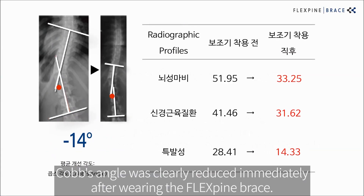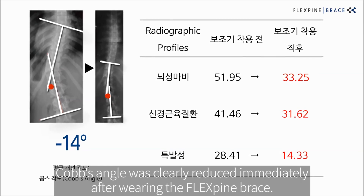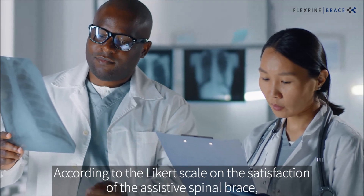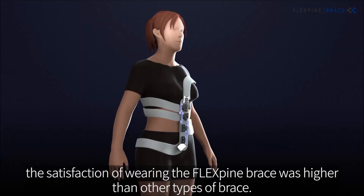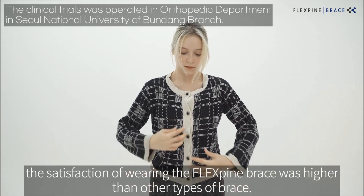Cobb's angle was clearly reduced immediately after wearing the FlexPine Brace. According to the Lickert scale on the satisfaction of the assistive spinal brace, the satisfaction of wearing the FlexPine Brace was higher than other types of brace.